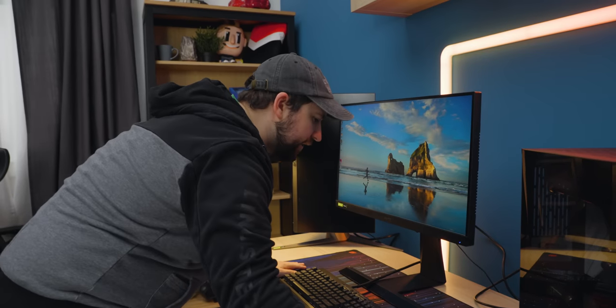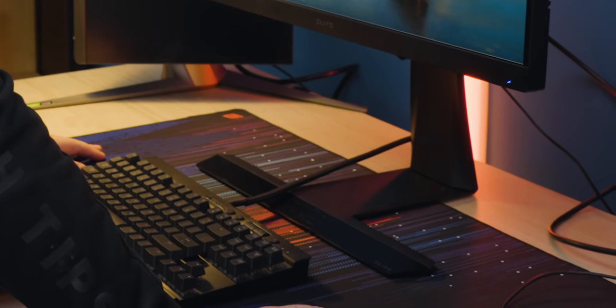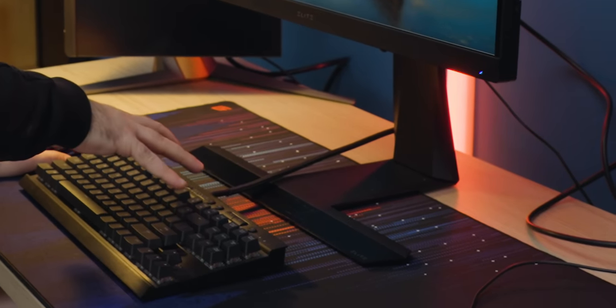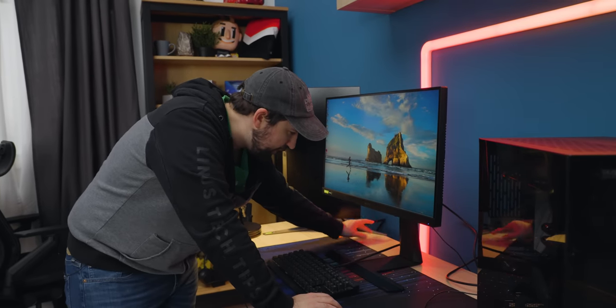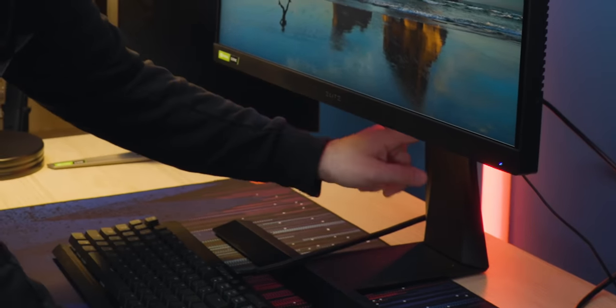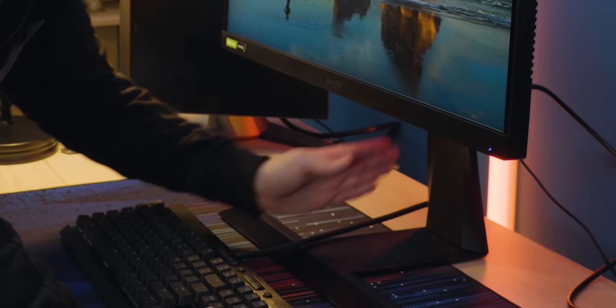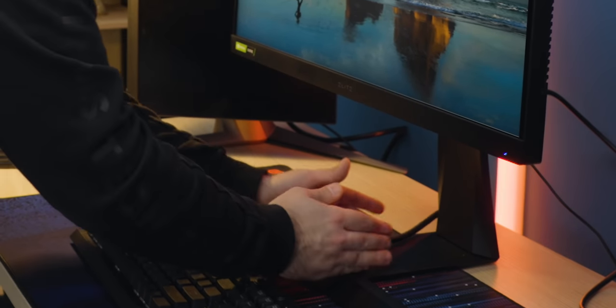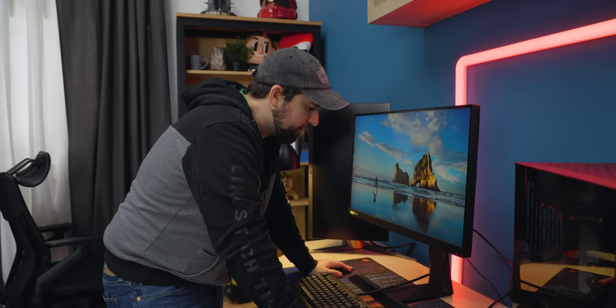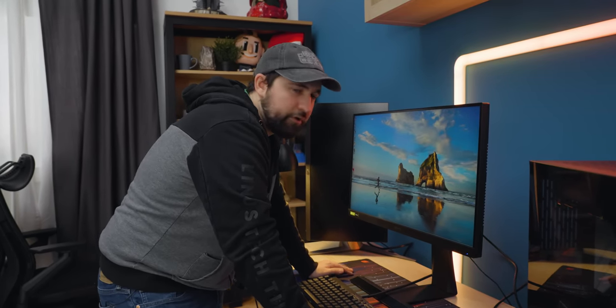I liked the stand at first — I'm not nearly as sold on it now that it's on the desk. I would really strongly prefer if it was out back here. Actually, this would look great if I cable managed my mouse and keyboard up through there as well, and then all my cables would be running along this black channel and up out the back. So okay — in the right setting, it could look pretty good.